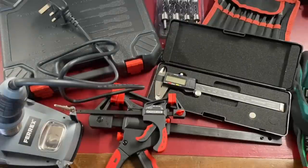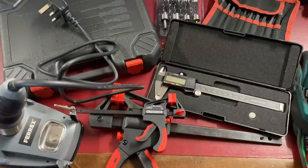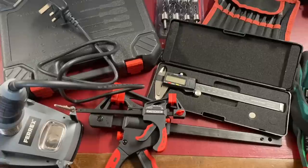Thanks for watching another Aldi and Lidl tool video. As soon as I get another collection of tools I'll do another video — although I'm going to extend it now to start looking at tools from places like Poundland and B&M's, seeing what's available elsewhere. The Lidl and Aldi stuff tends to be cyclical and a lot of what I've already reviewed is coming out again. If you want any of this stuff, head down to your local Aldi and Lidl. I'm not affiliated with them — I just buy the tools to review for you.